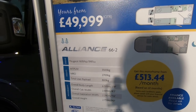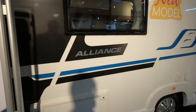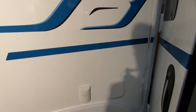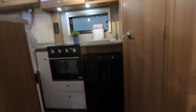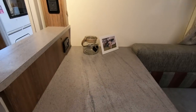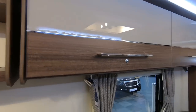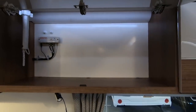So this is a 66.2 — 3500kg, 800 kilogram payload, so a nice big payload. Electric point there, and you've got your satellite TV hook-up. I'm not keen on those open lockers but there you go. Huge lockers.